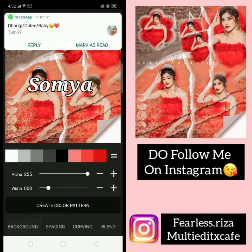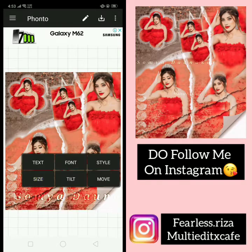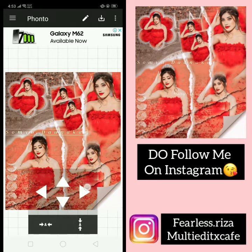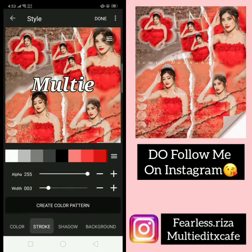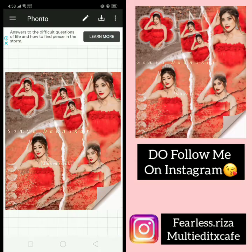I just write a name and add my watermark. Done. Now go to Remini app and do Remini on it.